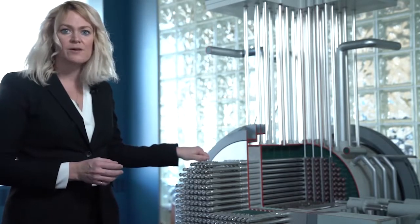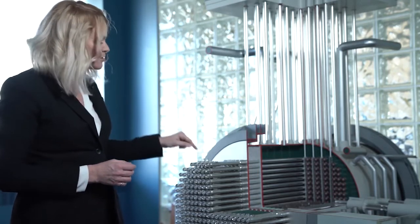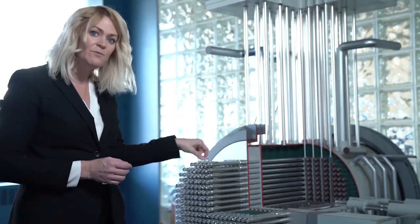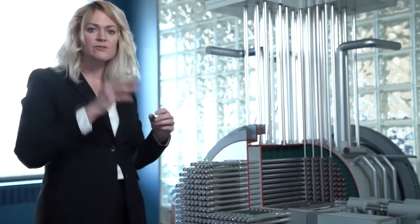What's not shown on this model is the feeder tubing, which is also removed and reinstalled. It's the piping that carries the heavy water from the calandria into the steam generator to create the steam that eventually produces electricity.